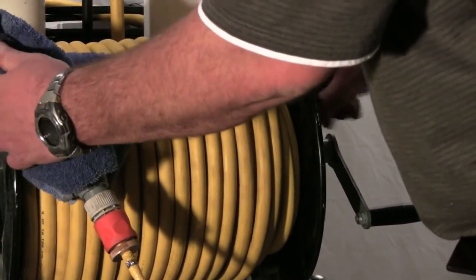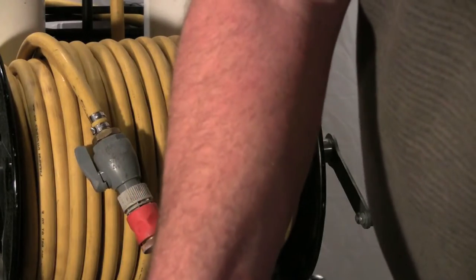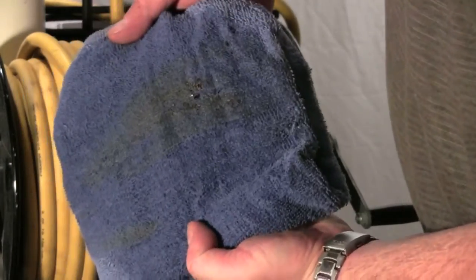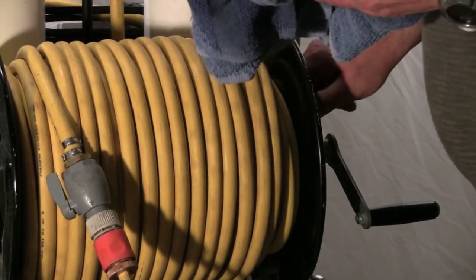And that's a way to keep a lot of that dirty, nasty stuff off. That hose was wrapped up clean already, but it's got a little bit on it. It's a way to keep your hose in nice clean shape, keep your cart looking good for the next job.